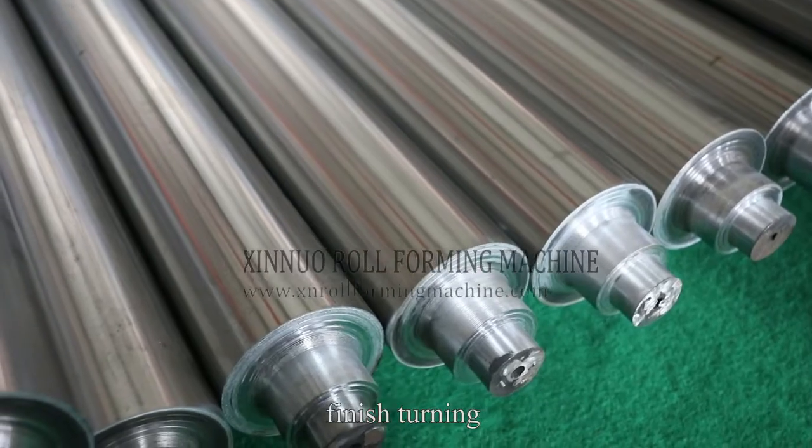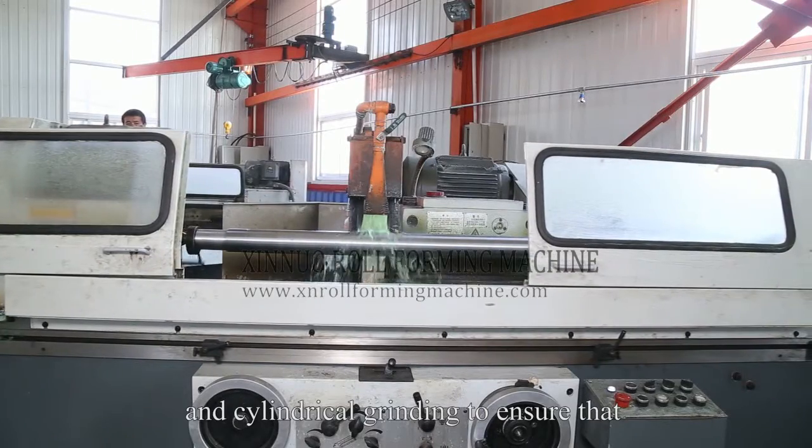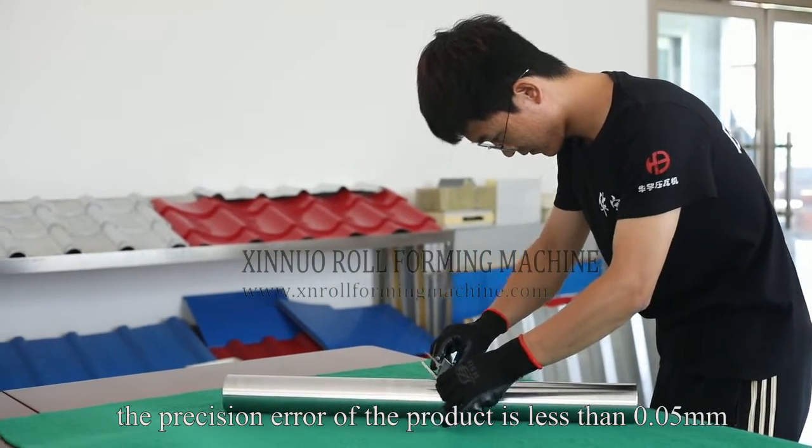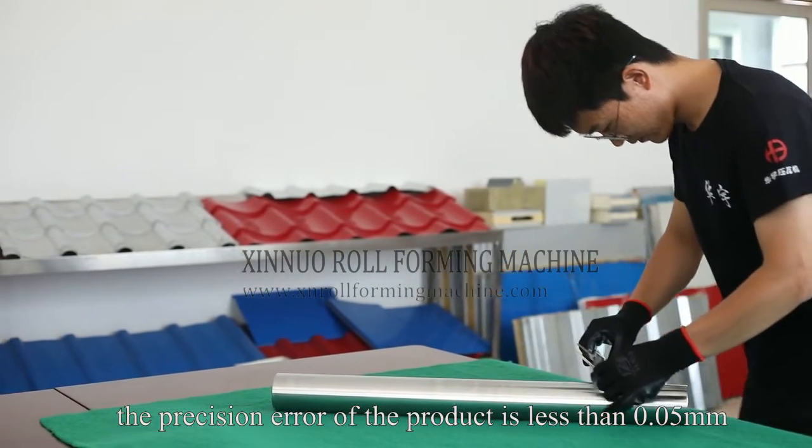The shaft goes through three processes of rough turning, finish turning, and cylindrical grinding to ensure that the precision error of the product is less than 0.05.